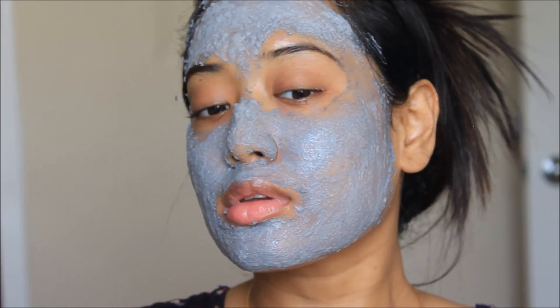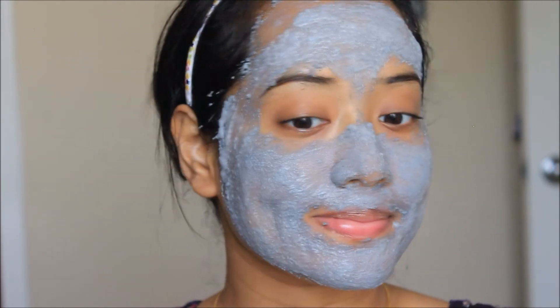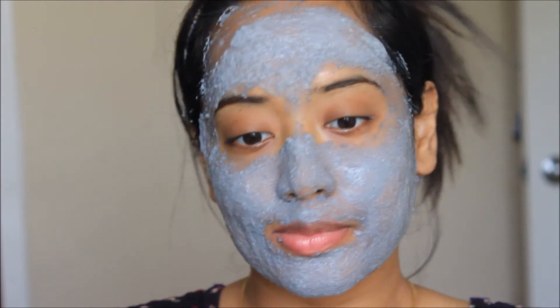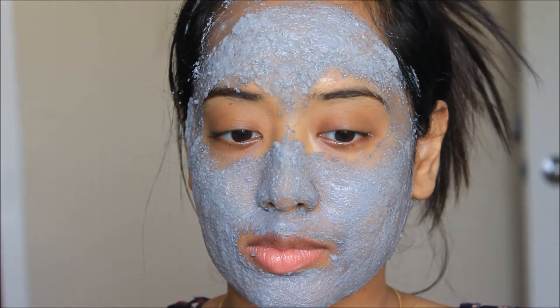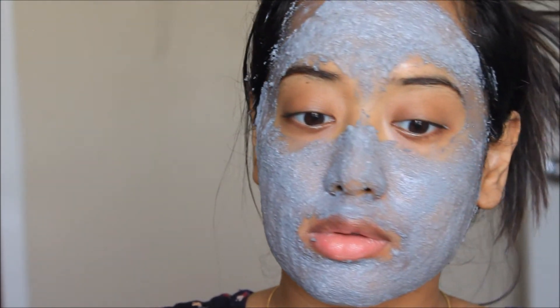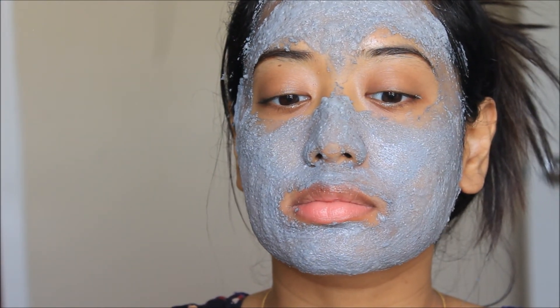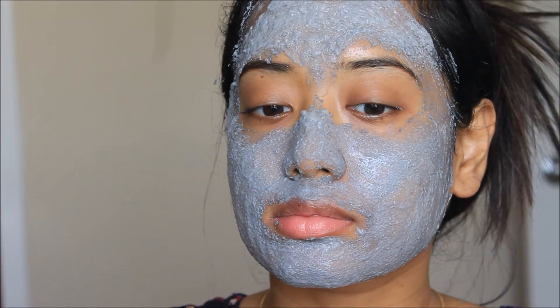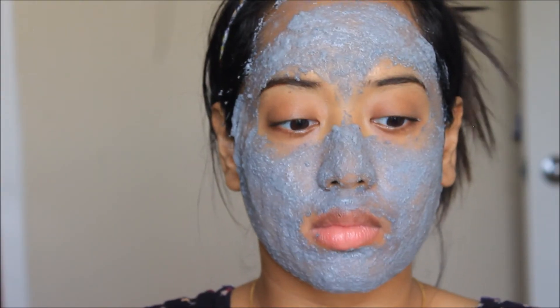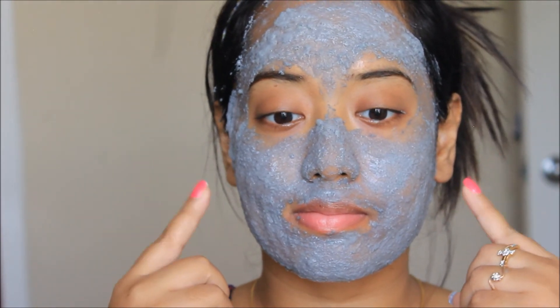I'm going to leave it on for a few more minutes. As you can see it started aerating and foaming up again. At this point I can definitely feel a stinging sensation in my skin. At almost 18 minutes after applying the mask, it's time to clean up with lukewarm water, as per the instructions. I'll be back after washing my face, so stay tuned.